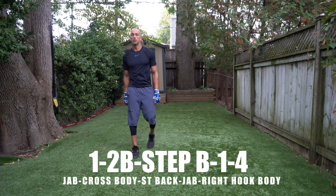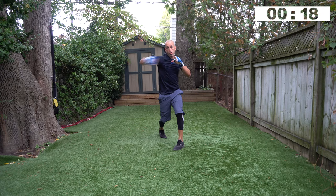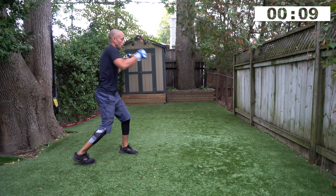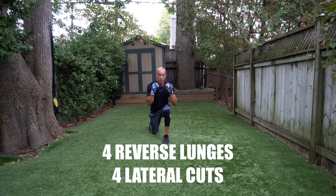There's a lot of jab crosses in this one. One, two to the body, step back, throw a jab, right hook — one, two, body, step back, one, four. When you step back, step back the length of your forward foot — don't step back too far. I'm exaggerating just so you see it but you don't have to step back that far. Get down to the body, step back, reset, jab strong, right hook — and time, beautiful.